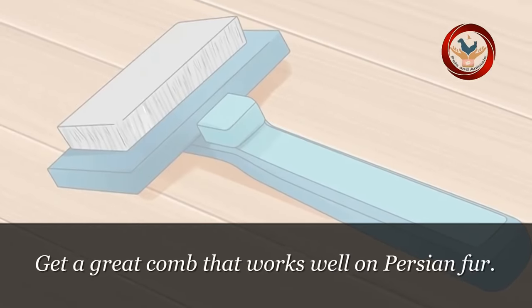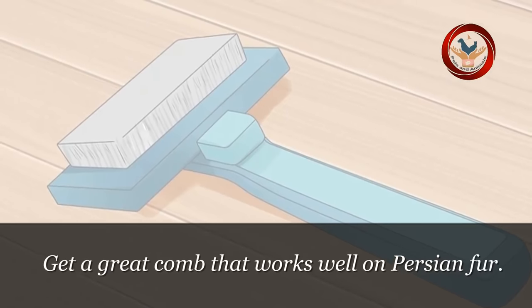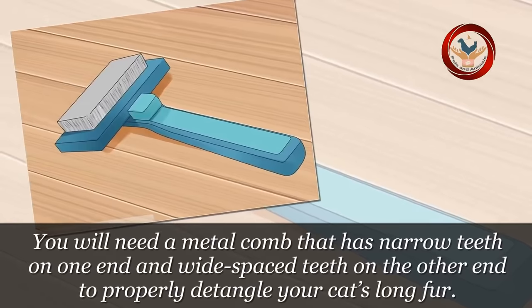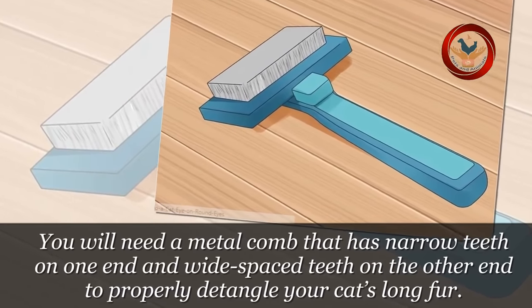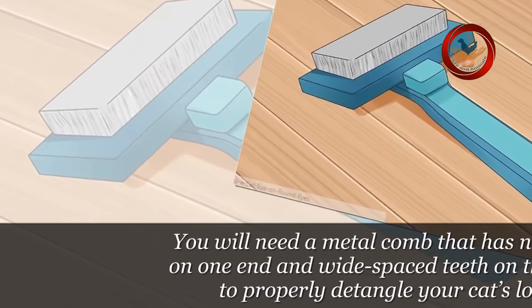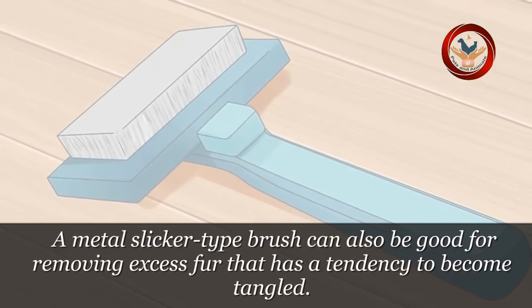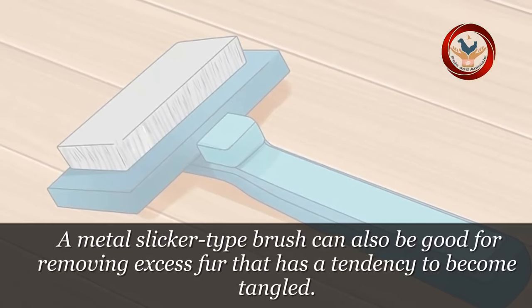Step 2: Get a great comb that works well on Persian fur. You will need a metal comb that has narrow teeth on one end and wide-spaced teeth on the other end to properly detangle your cat's long fur. A metal slicker-type brush can also be good for removing excess fur that has a tendency to become tangled.